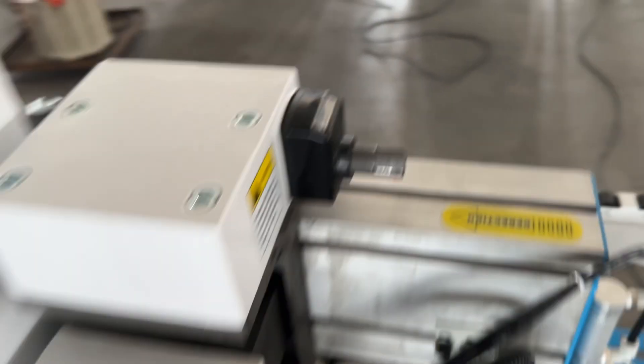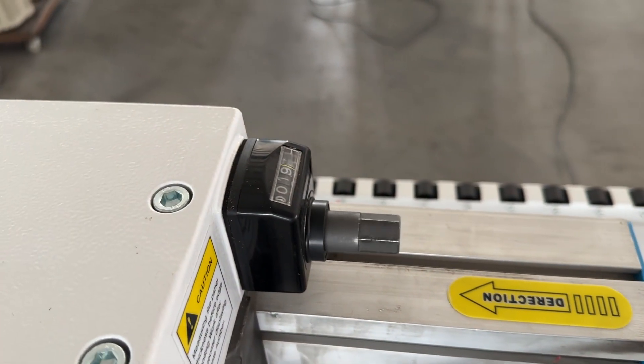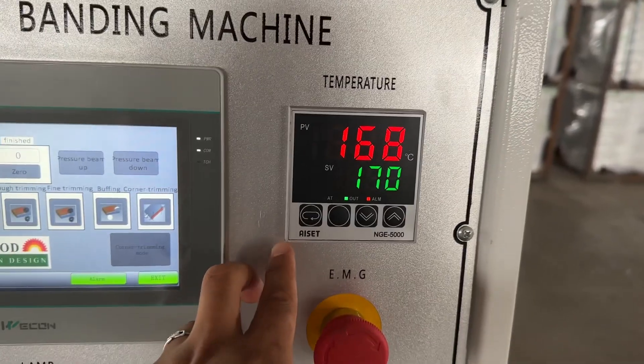Up the beam, up the beam, down. It's a temperature controller.